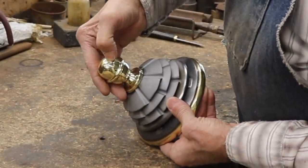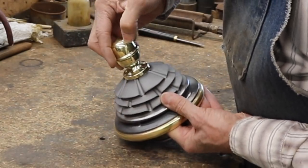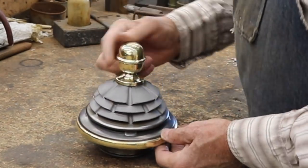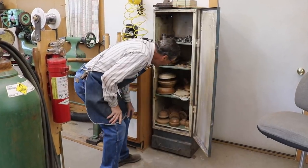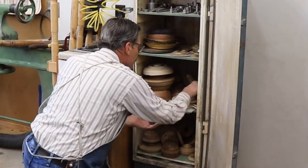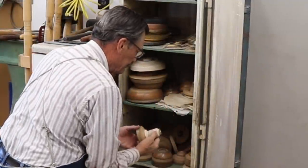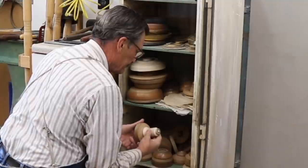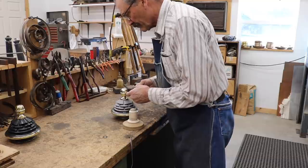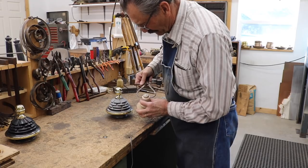The brass is paper thin — oil canning under the pressure of my thumb. I'll go ahead and spin new caps to put on top of this and cover up that damage. I'm going to repurpose this chuck that I made for making a particular style and size of candle cap. It's fashioned of hard maple, which is a great material for making spinning chucks.